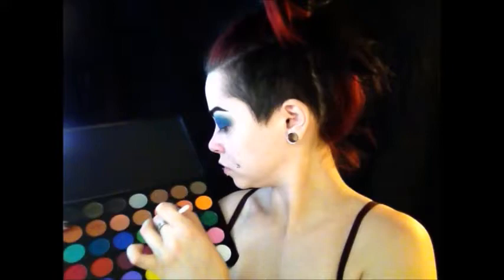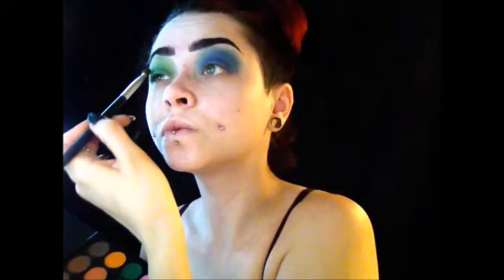We're not going for a super fancy look here — she is a little crazy, so we don't need anything too perfect. Next, I'm taking the whitest color in this palette and placing it underneath my brows where I placed the concealer. This will give a nice highlight for my eyebrows.